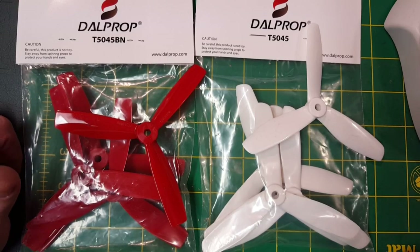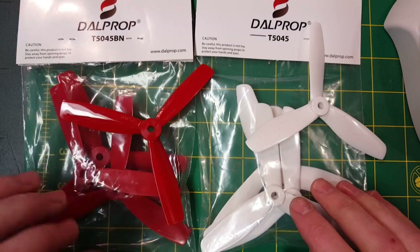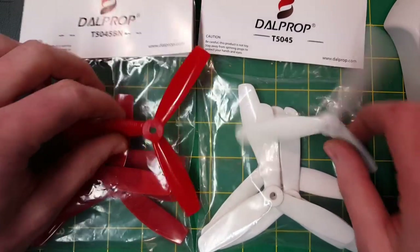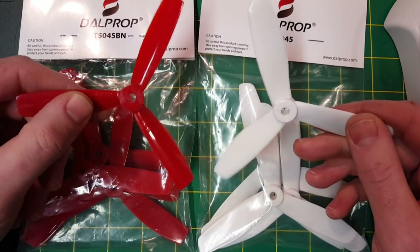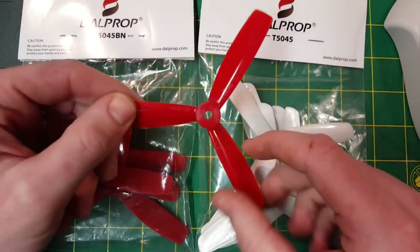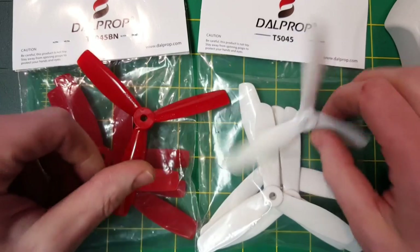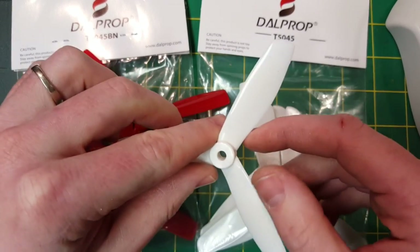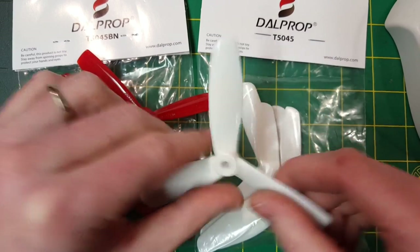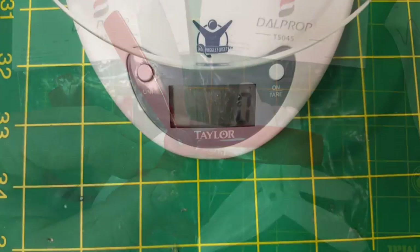What's up, Steve from Flight Brothers here. Today I'm taking a look at the DAL prop T5045 bullnose and the DAL prop T5045 racing prop, and I'm going to see if there really is a difference in amp draw and thrust between the two. The bullnose prop is a little bit wider at the end, whereas the racing prop, the regular T5045, is more blunt and doesn't have as much material.